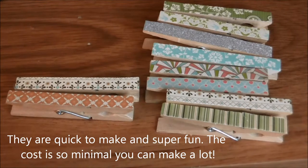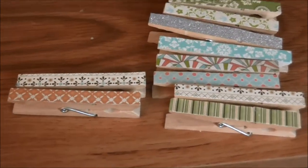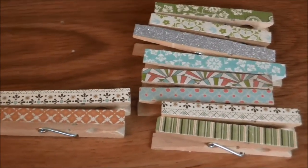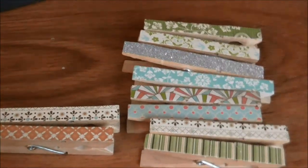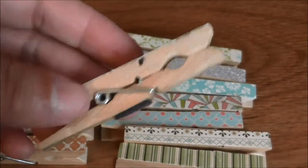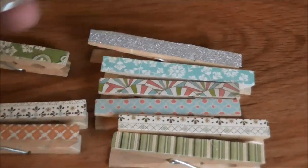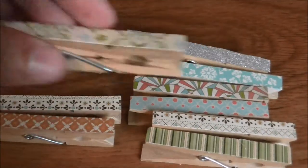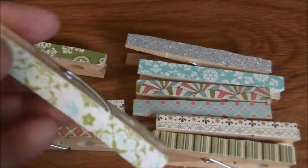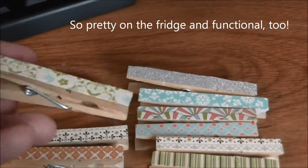I've made a ton of these chip clips — they're great for anytime you need to close a package. They're also great to put on your refrigerator. Some don't have magnets, but this one has one right in the center, and this one has three little strips of magnet all the way across, so you can hang them right on your fridge.